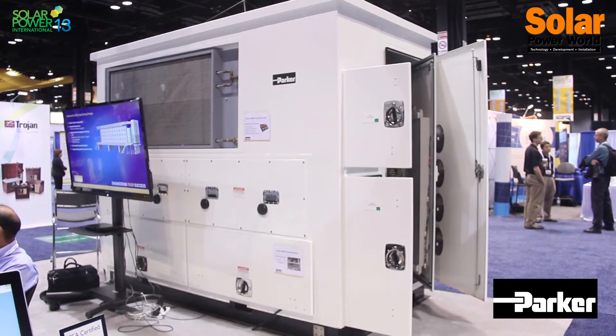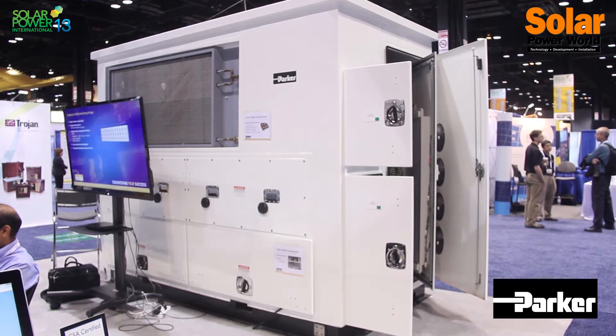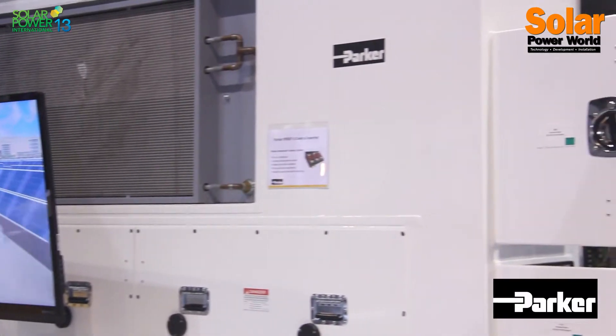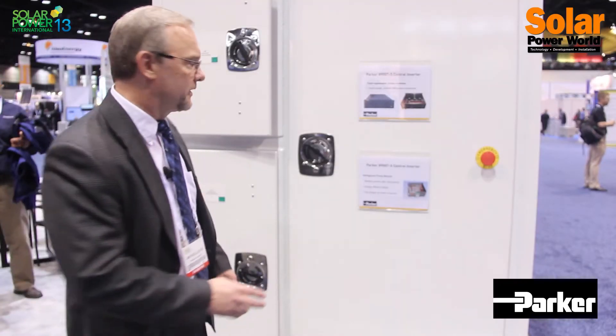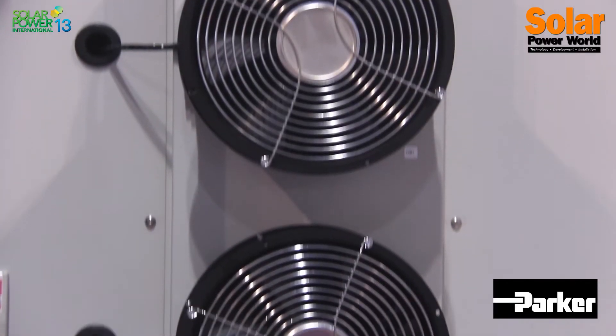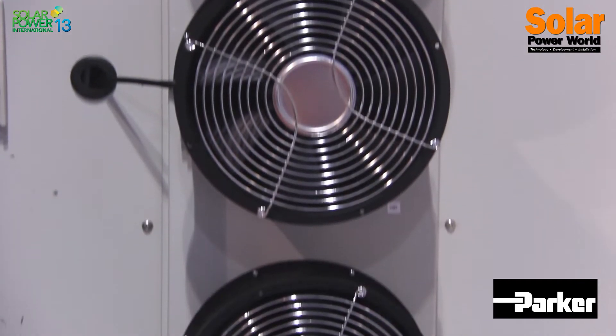It's our 890 GTS solar inverter. This is an outdoor-rated solar inverter rated at IP65, and it's been designed from the ground up using technology that is very friendly to the O&M groups that will be servicing this inverter for its 25-year life. Let me talk to you about some of the key features of this inverter product.